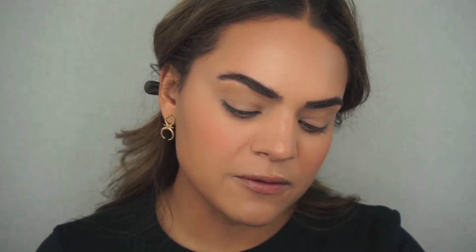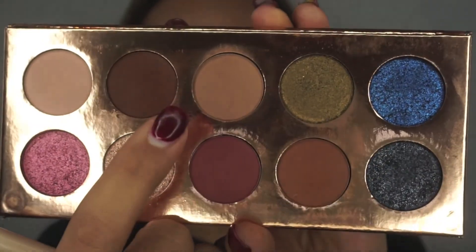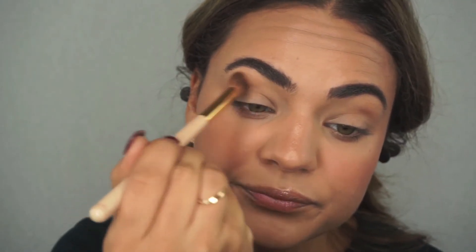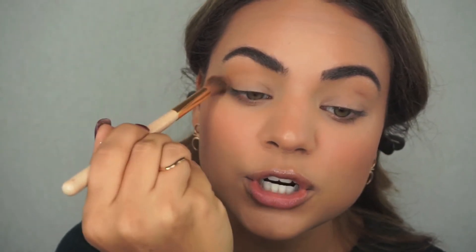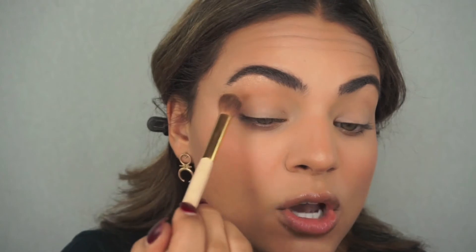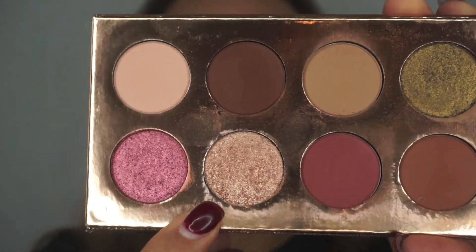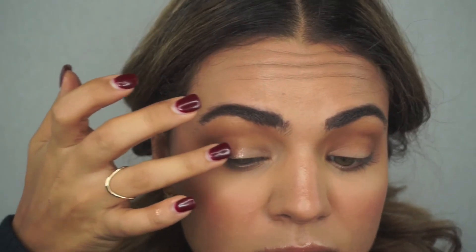For my eyes I'm going to start with the Eradication Palette by Dose of Colors, the Desi x Katie collection — I'm obsessed with it. I'm starting with the shade called 'Necessary' as my transition shade, blending it into the crease with a super fluffy blending brush. This color looks a lot lighter in the pan than it comes off on the eye, which is why it works so well as a transition — you can build it up. Then I'm going to pick up the shimmery shade called 'Just a Kiss' on my finger and pack it all over the lid.